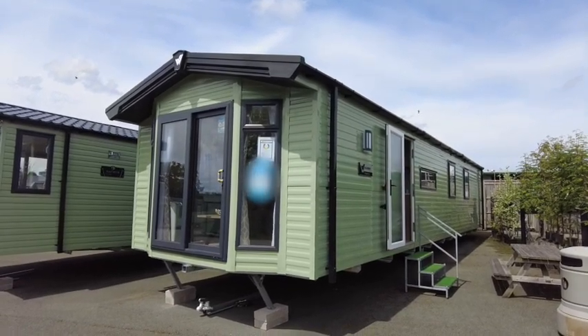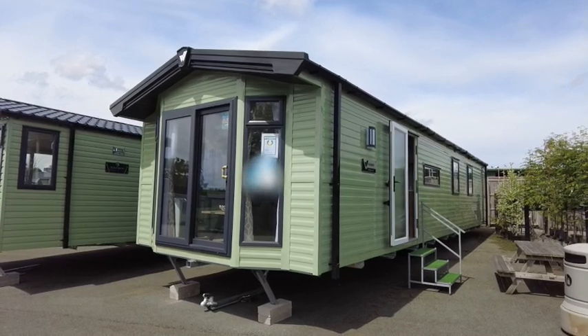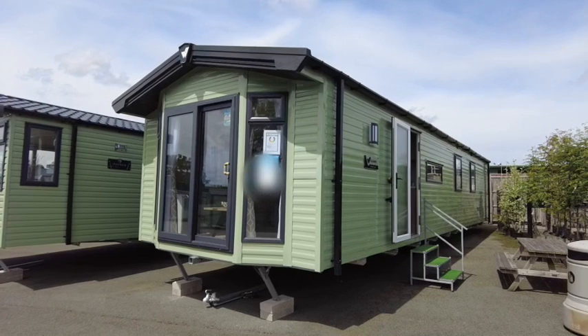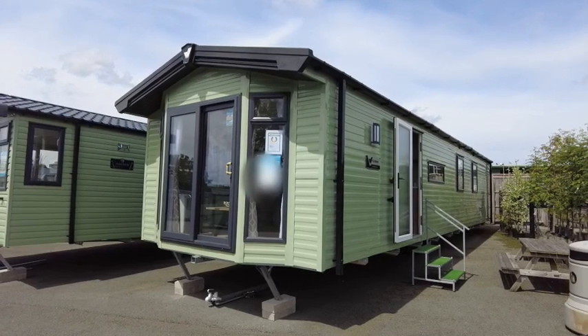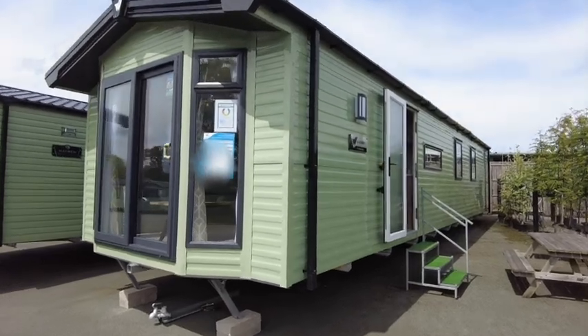Hello and welcome to Salah Pleasure. Today I'm going to be showing you around the Willoughby Brookwood. This model is a 40 by 12 foot and has three bedrooms. The model is finished in environmental green.